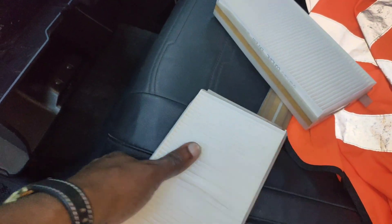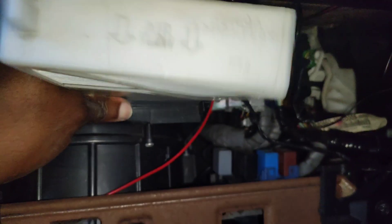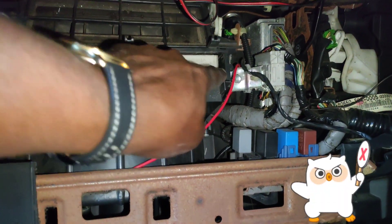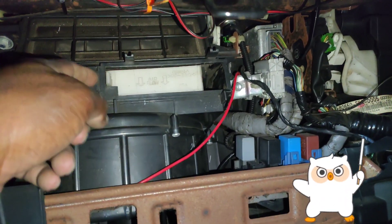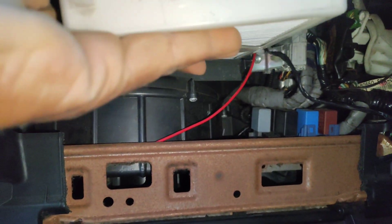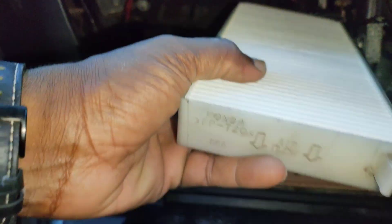Now reinstall it — just put it back in there like so. Oh, I've done it the wrong way, so take this one out. That way — there you go. This bit needs to be on this side, because when you do it like that...